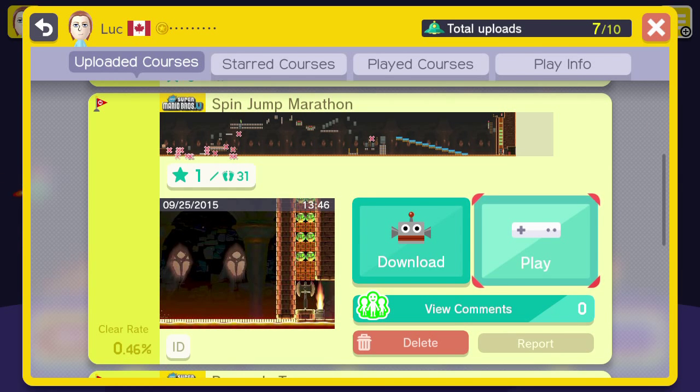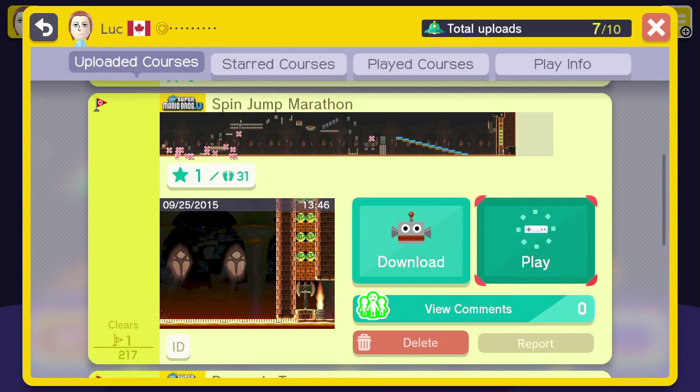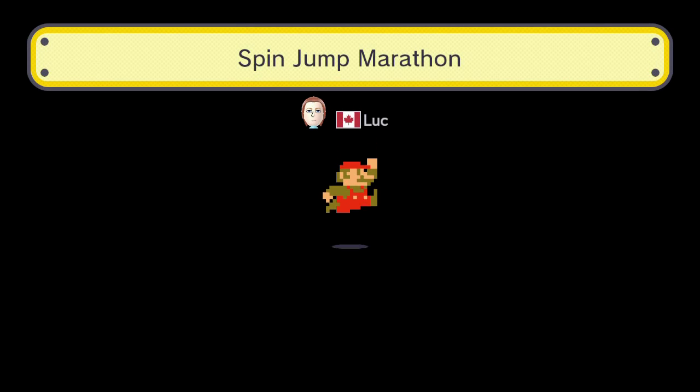Hey guys, Luke here with another Super Mario Maker level. This is one I made, so we're going to do a quick video of it. Hopefully I can beat it here. It's called Spin Jump Marathon.